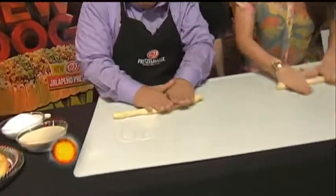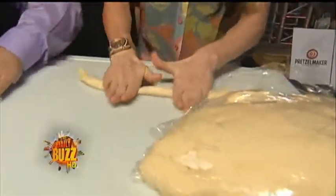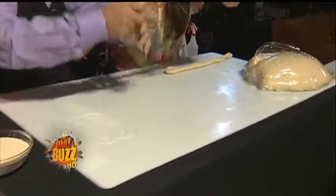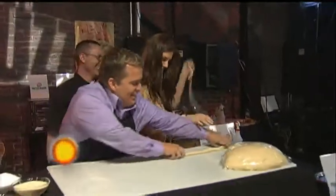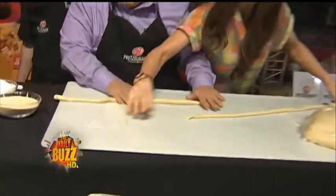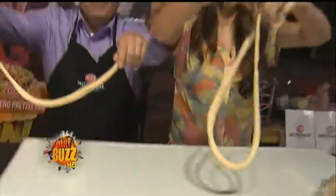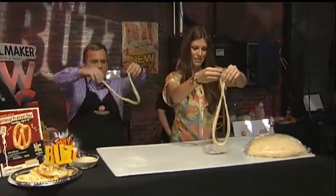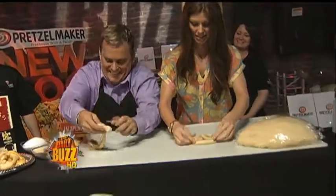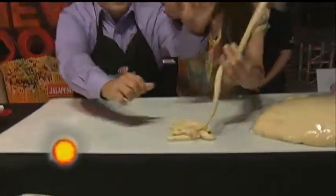Roll from the middle — we start in the middle here. How long do these have to go? About 40 inches — just make it as long as your arm. Once we got it stretched out like this, you just need to twist it in the air, drop it, and make a twist. Put it down on the table. Brandy wins! And then we go like that. We're going to cook him up now.